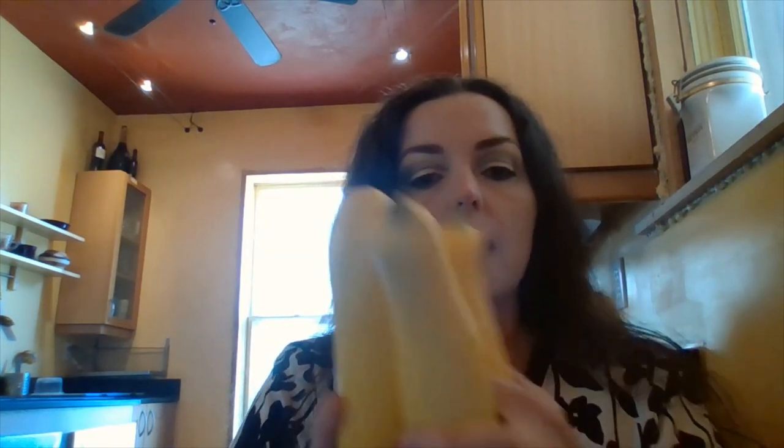As a side I'm serving yellow squash. I'm going to slice up three yellow squash, and everything is going to go in one pot eventually, so it's going to be a one pot cooking method.